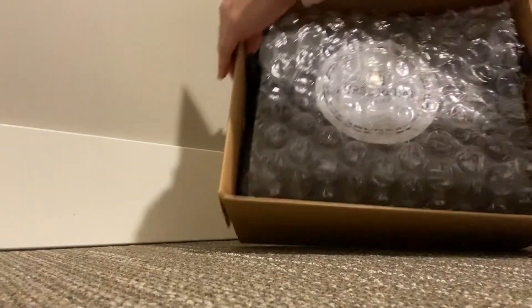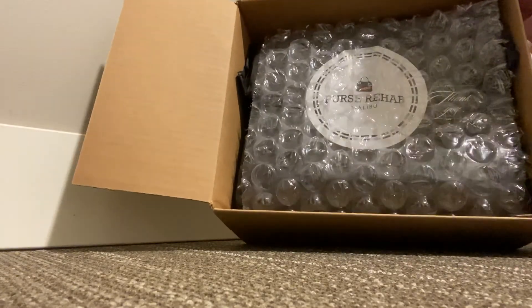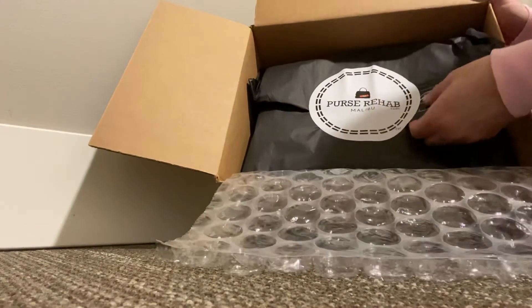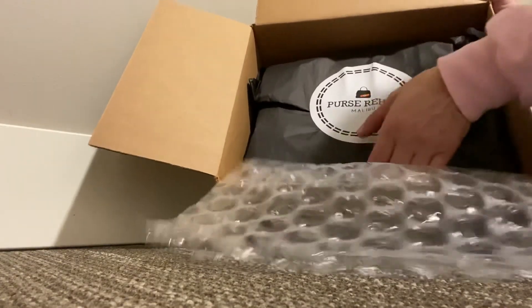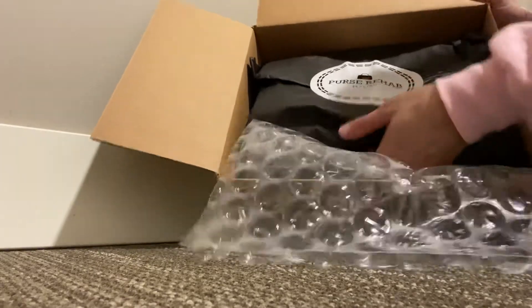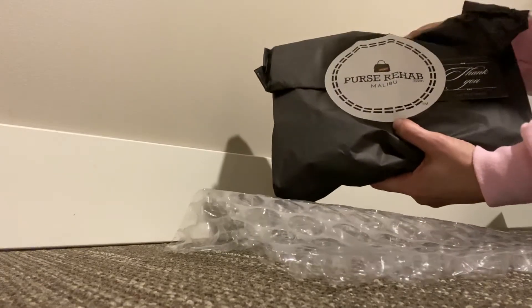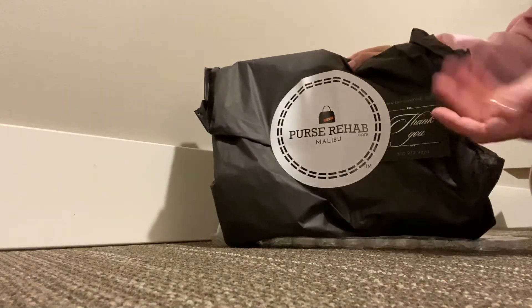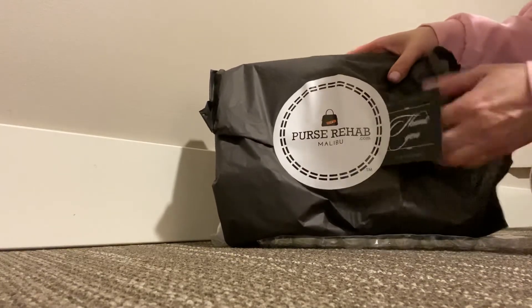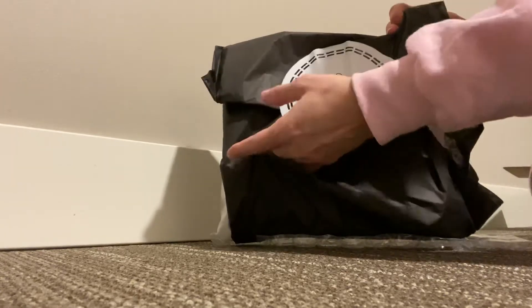I thought the box is so cute. I really loved this bag and I didn't want to sell it or not use it, so I thought I might as well see if I can get it repaired. I was really happy with the communication and the price. So let's take a look at it.